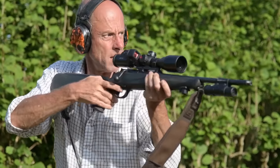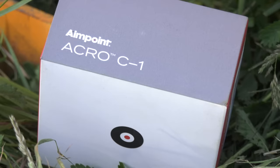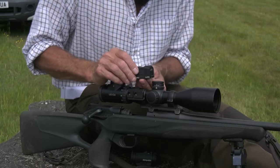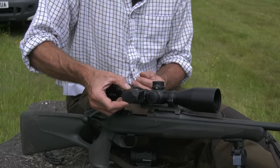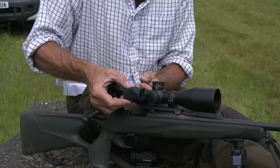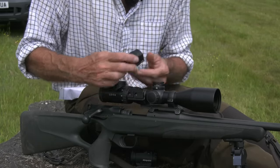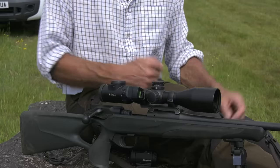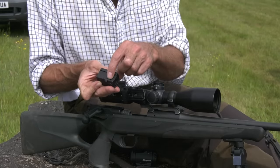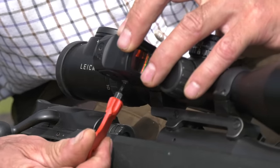Aimpoint's Acro started life on a pistol, but the military wing of the business has since developed it to mount on your rifle scope. It can sit up at vertical or fold down to the side at right angles. There's a small plate you screw in, it sits on that data plate, screw it up tight — and that's how it works. It is as simple as that.